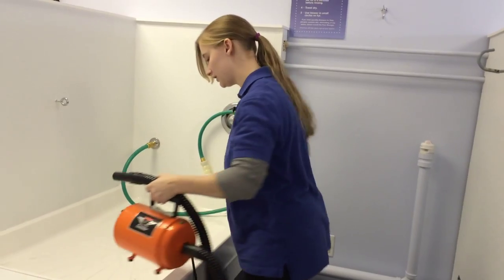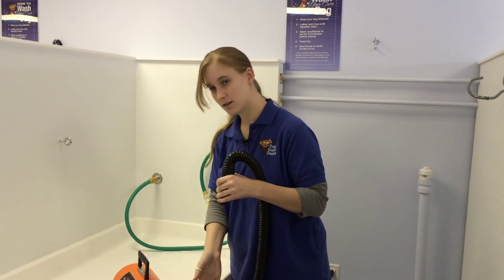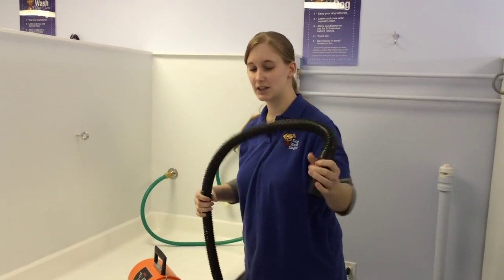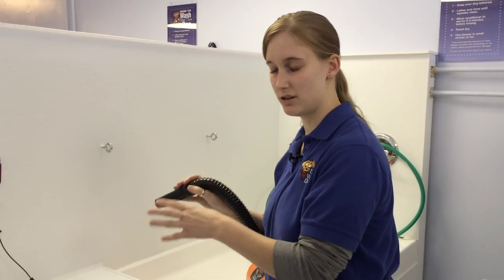So I'll turn it on so you can hear what the soft dryer sounds like. That's what it sounds like. And you're going to take this — as you're standing over here, start on the back end. I usually suggest the back legs or the haunches.